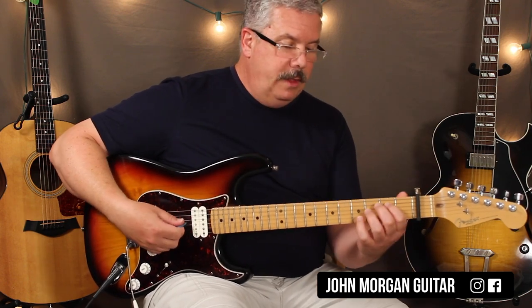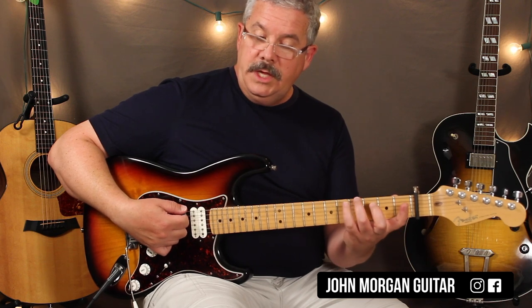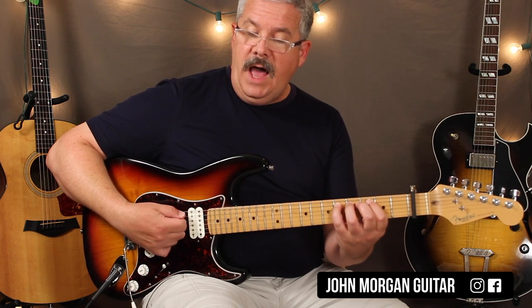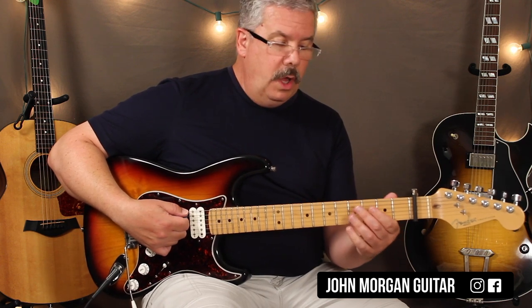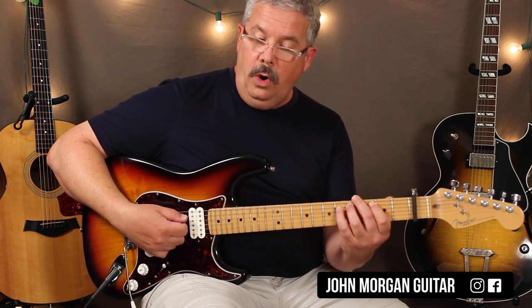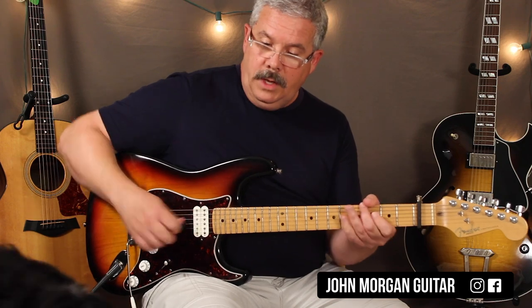Let me call that out for you. It's 6th string open, 6th string 4th fret, 5th string 2, 4, 5, 5, 4, 2, and then the 6th string 4. So that's the E chord. Open, 4th fret on the 6th string, open, and then the 4th fret, 5th string's 2, 4, 5, 5, 4, 2, 6th string 4.